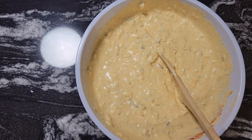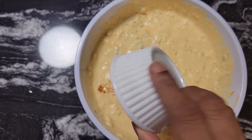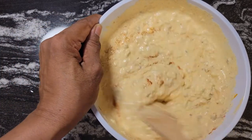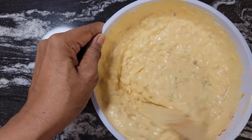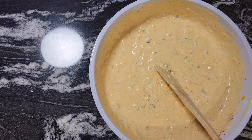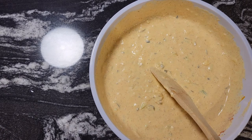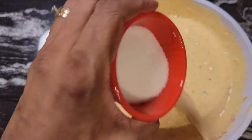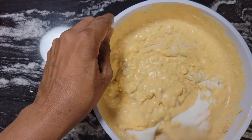We also have our one-fourth teaspoon of ground red pepper and we're going to add that. I want to give this a taste because we still have to add our sugar — just to check the salt levels. It definitely needs the sugar. Now I'm adding the three tablespoons of sugar.